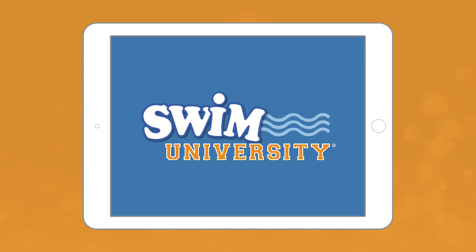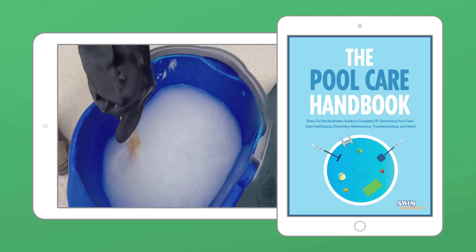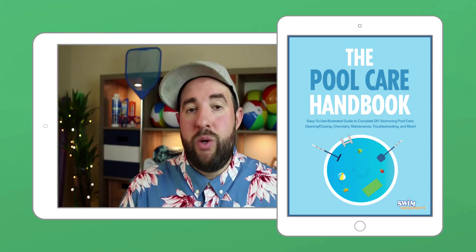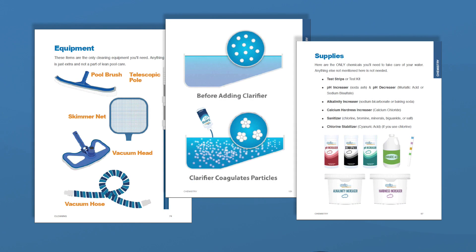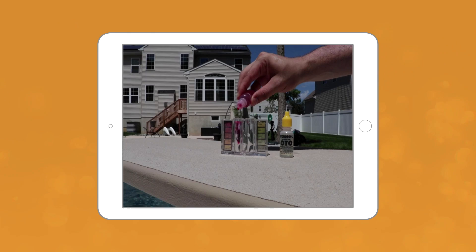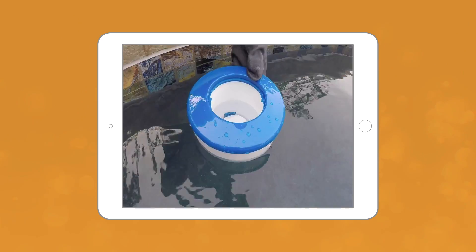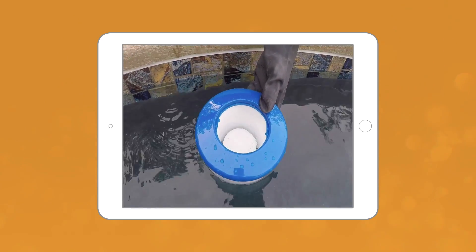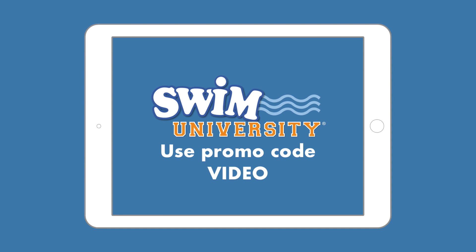If you're looking for an easy-to-follow tutorial that'll answer all your pool questions, go check out our pool care handbook and video course. You'll get over 30 in-depth video lessons and a step-by-step downloadable guide covering everything you need to know about pool maintenance. It's packed with money-saving tips and covers every type of pool. Visit swimuniversity.com/pool and use the promo code VIDEO.